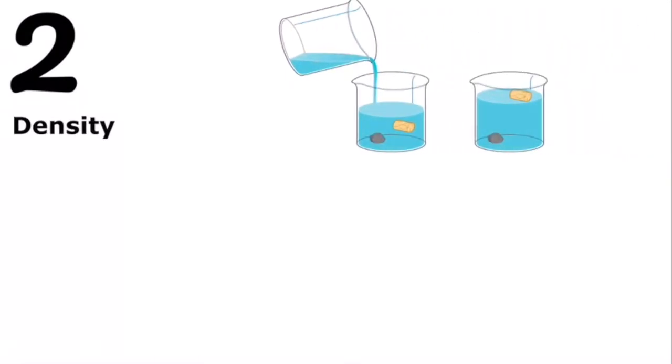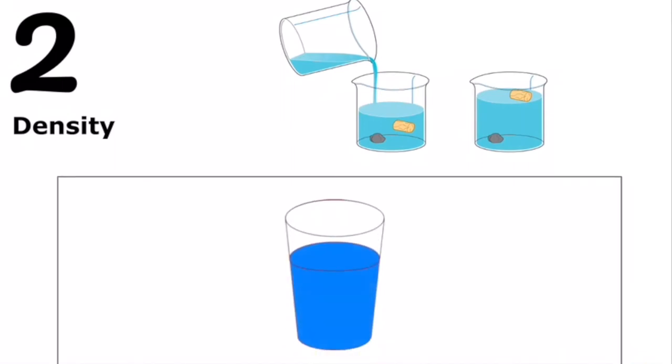The second mechanism has to do with something called density. Density is how much space something takes up based on how heavy it is, and it determines what sinks or floats in water. In this experiment, shaving cream was the least dense since it floated on top of everything else, because shaving cream is made up of so much air that it is lighter than water, allowing the colored water to seep through and mix with the non-colored water at the bottom.